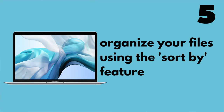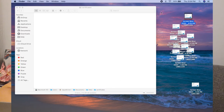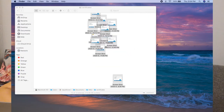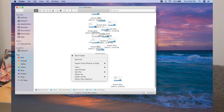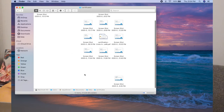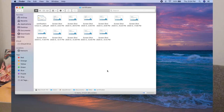The next feature is sort by. On my MacBook I have a mismatch of certificates I need to organize. I can highlight them all and put them in a folder I created, but when pasted they appear in a haphazard way. I can right-click in the folder and scroll down to clean up to organize them, but it still doesn't make great use of the space. So I right-click again, scroll down to clean up by, click clean up by name, and now everything is perfectly organized by name.